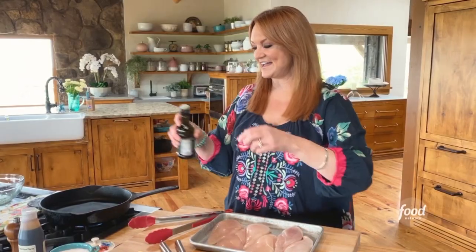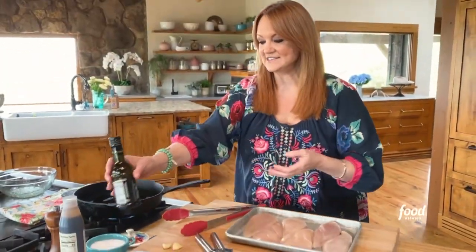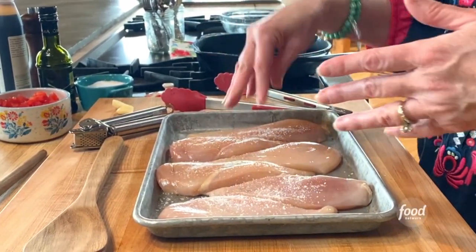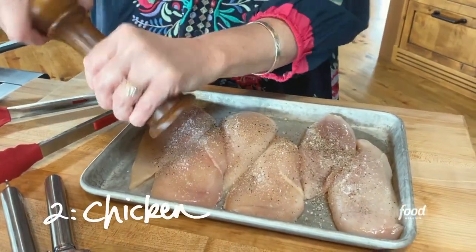While the bread toasts in the oven, I am going to get started on the chicken. I'm gonna get some olive oil into the pan — that's one of my free ingredients — and I'm gonna season both sides of these six chicken cutlets. So the bread is the first ingredient and the chicken is the second ingredient.